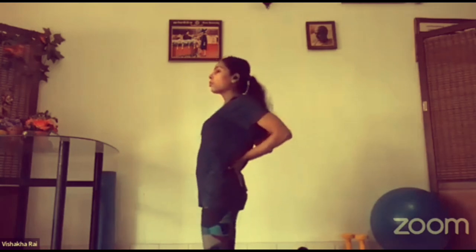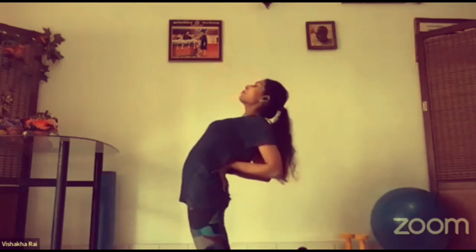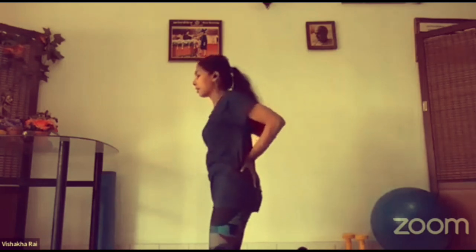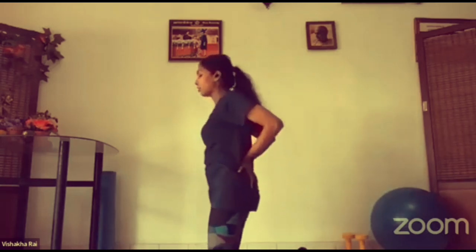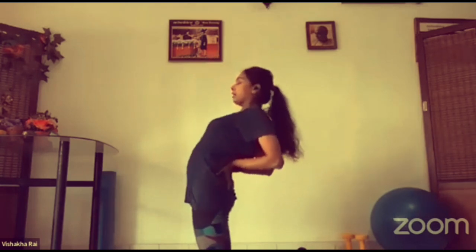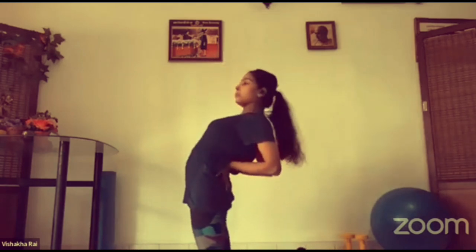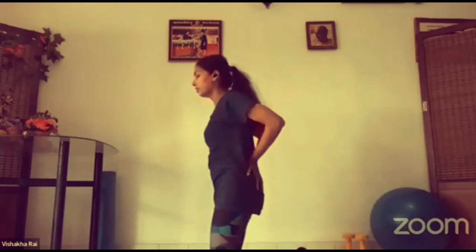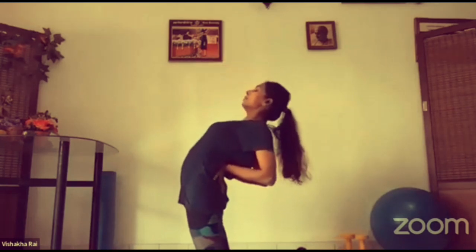So warm up a little bit to avoid any kind of injury. Inhale up, exhale down. Inhale up, exhale down. Inhale up, go back and back if you can, and exhale. Two more — inhale up, then exhale down. Inhale looking up or looking straight, then exhale down.